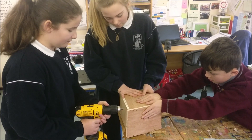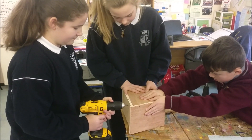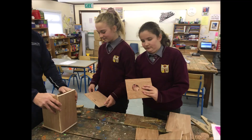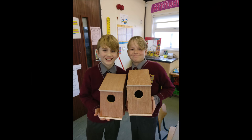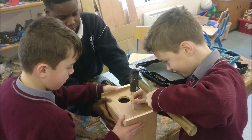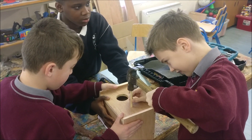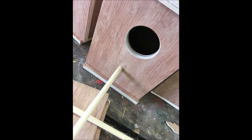We pre-drilled the holes for the screws. We needed a lot of force to drive the screws into the wood. We screwed the different parts of the birdhouse together. Only two things left — a perch and decorations. We tapped the perch into the front gently so it would not come out on the inside, and glued it in place.